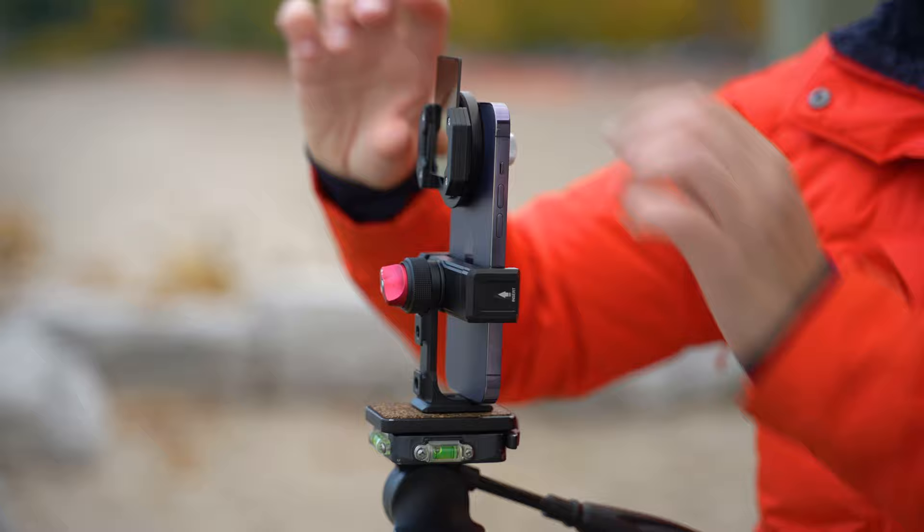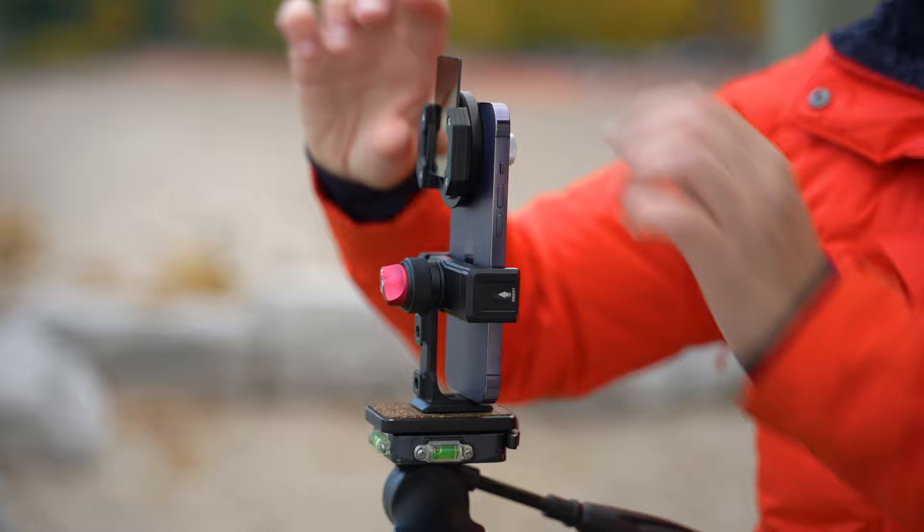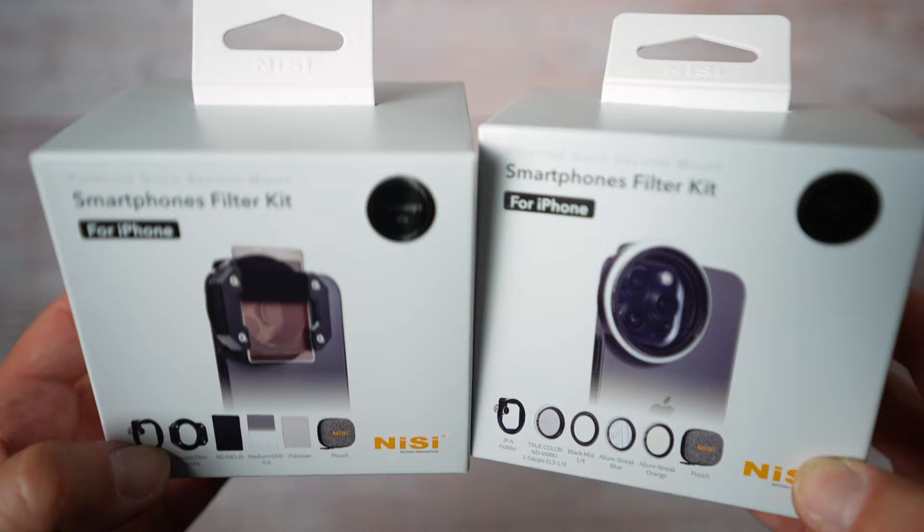Nessie Landscape and Cinema Filter Kit. Nessie is well known for making these square filters used for landscape photography. They have great quality filters, so they decided to come up with iPhone sets. They are exactly the same as the filters for the big cameras, except they're just smaller for iPhones.